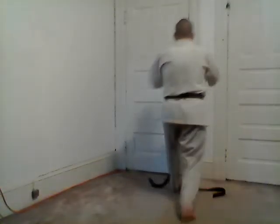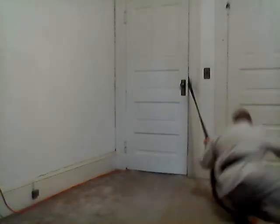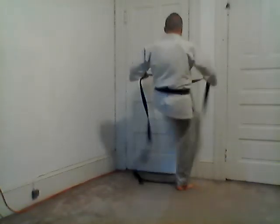Looks like this. [Repetition drill counting.] Good luck with your training. Tomoe Nage.